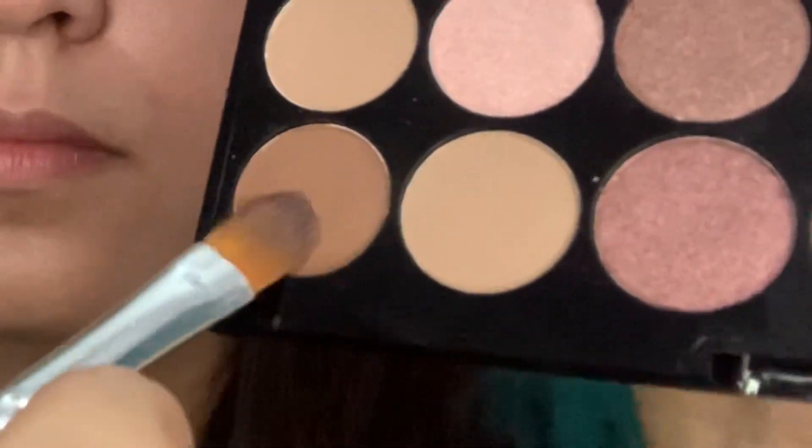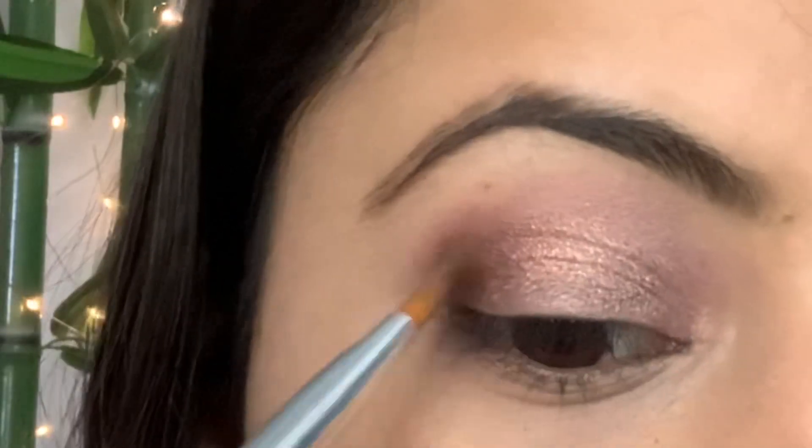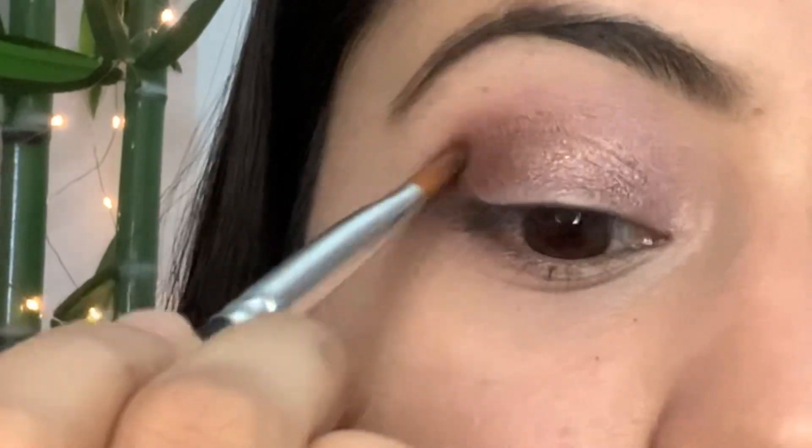Now using this brown shade I'll apply it on my outer corners and blend it nicely with the three shades I applied, like this.